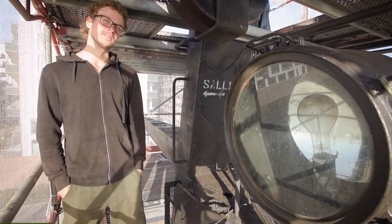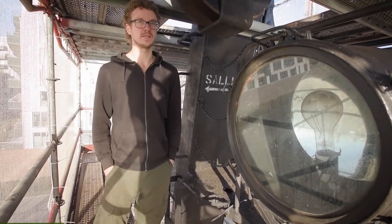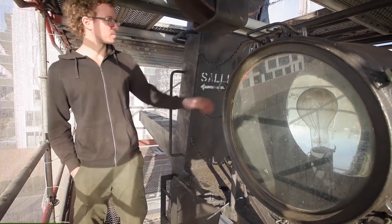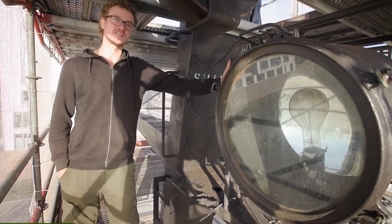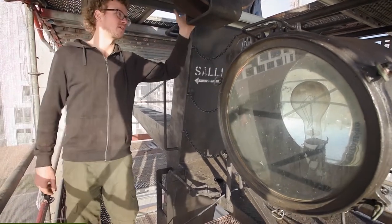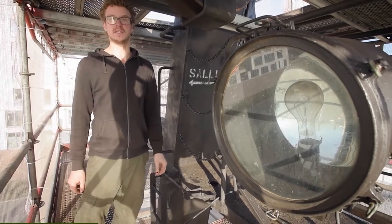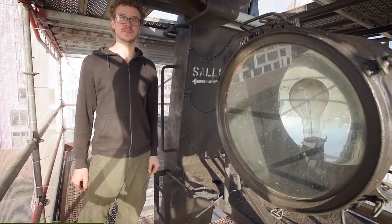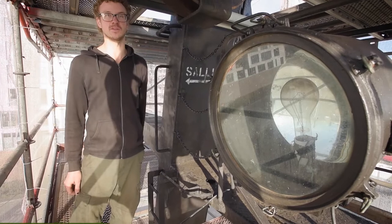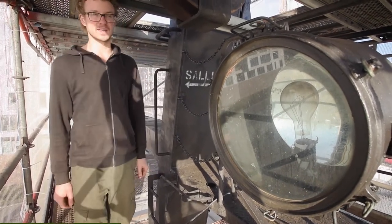Wir haben außerdem die letzten Wochen dieses Sommers, wo man gut draußen arbeiten kann, dafür genutzt, unseren Gin-Mast zu überholen. Das ist dieser Mast, der war früher dafür da, dass man die Netze hochziehen konnte. Dafür waren diese dicken Umlenkrollen hier da. Heutzutage sind die natürlich nicht mehr in Benutzung, aber nichtsdestotrotz rostet das Ding trotzdem. Deswegen mussten wir das einmal komplett entrosten und neu konservieren.